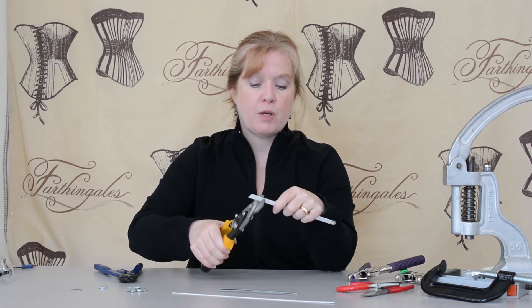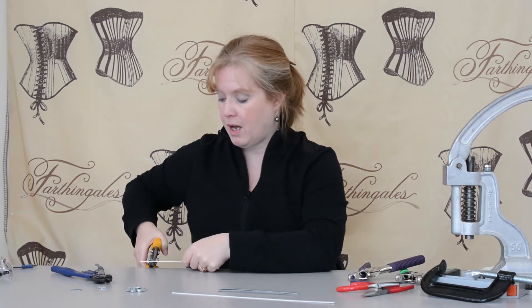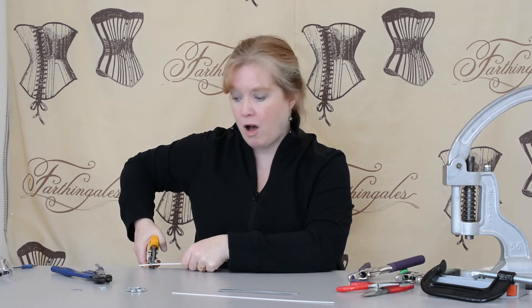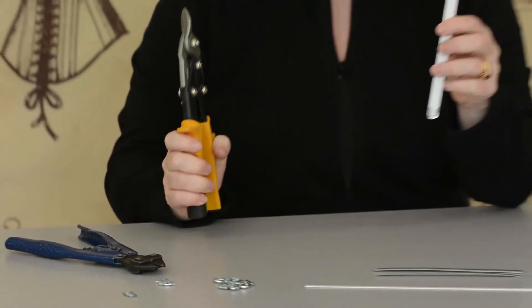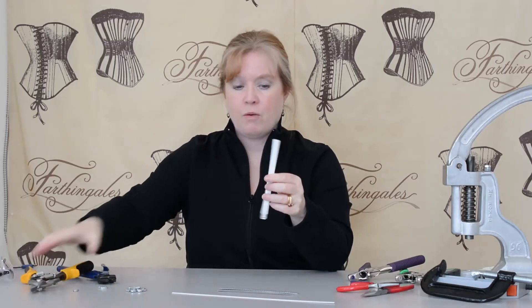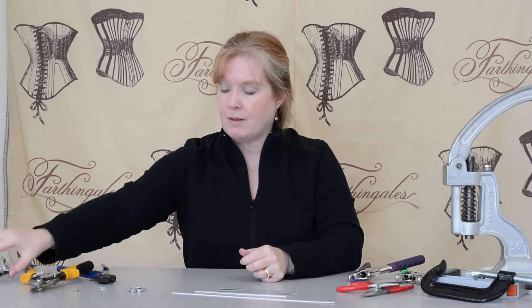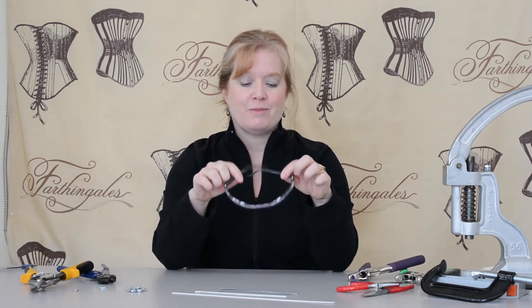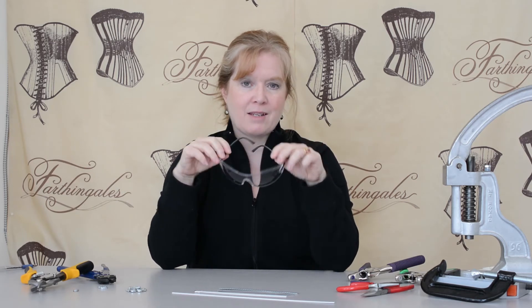I have my bone in the jaws of the tin snips. I leverage the lower jaw on the table and I cut. You may not need to use the table as leverage, but I find it's helpful. These are safety goggles and I really should have been wearing them as I cut this.